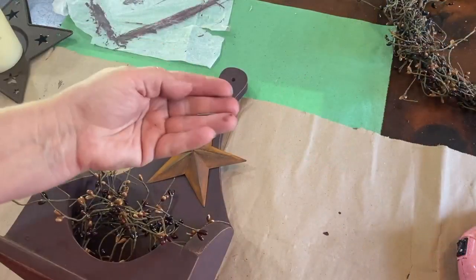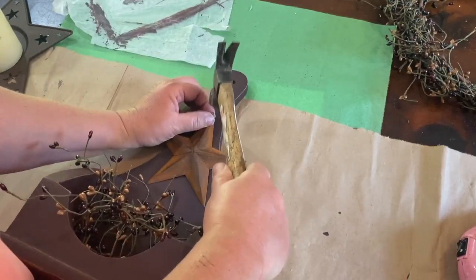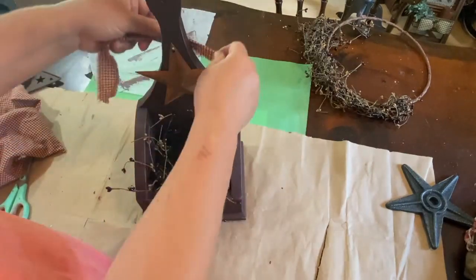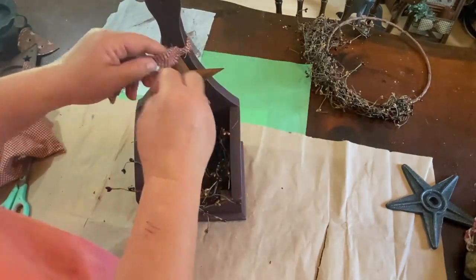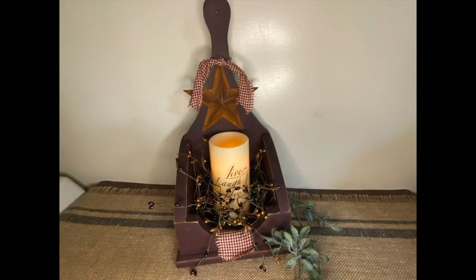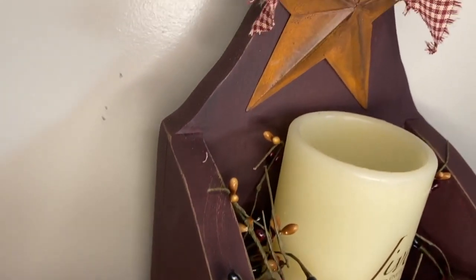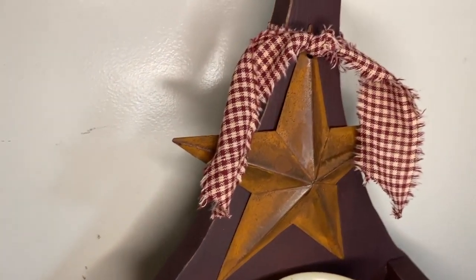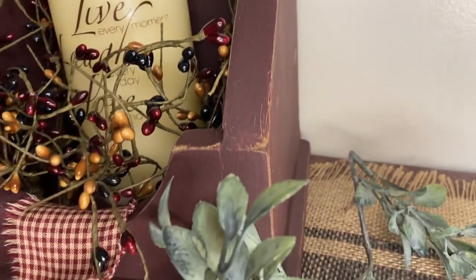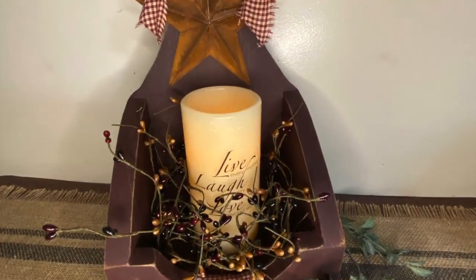I have this big rusty star that I want to put on the back with a little nail, so I'm going to do that. Then I took a piece of my homespun material — burgundy checked — and just tied it on there to kind of cover up that nail. Here is the finished product. I picked up this live, laugh, love candle — a nice tall timer candle from Rite Aid several years ago. I'll see if I can find a link and put it in the description.